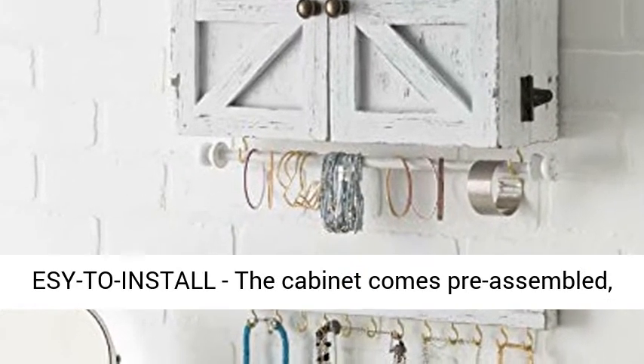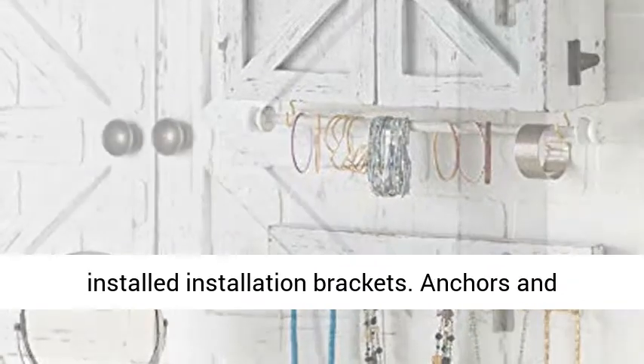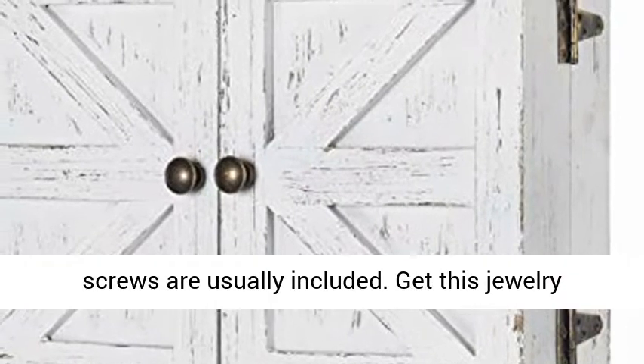Easy to install — the cabinet comes pre-assembled. All you need to do is mount it to the wall with the included installation brackets. Anchors and screws are usually included.